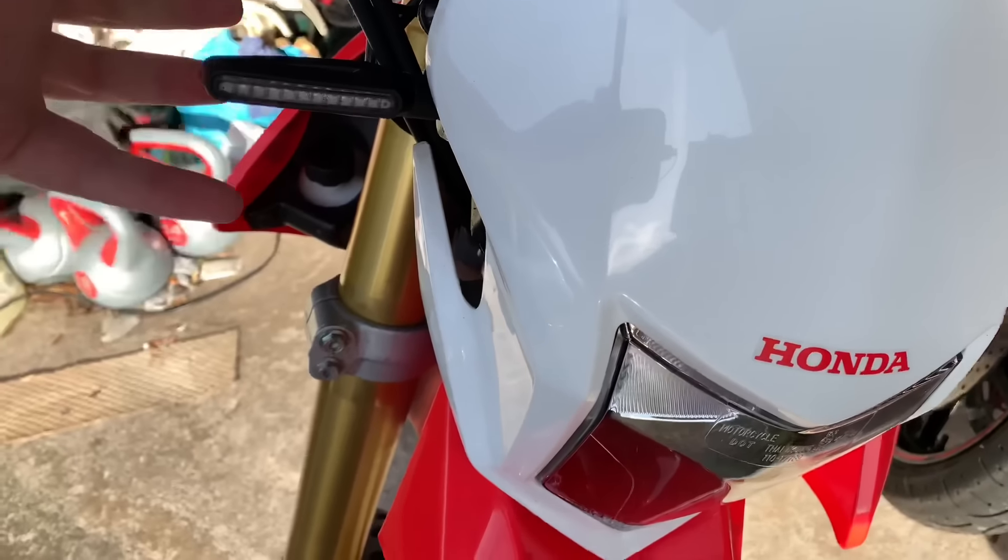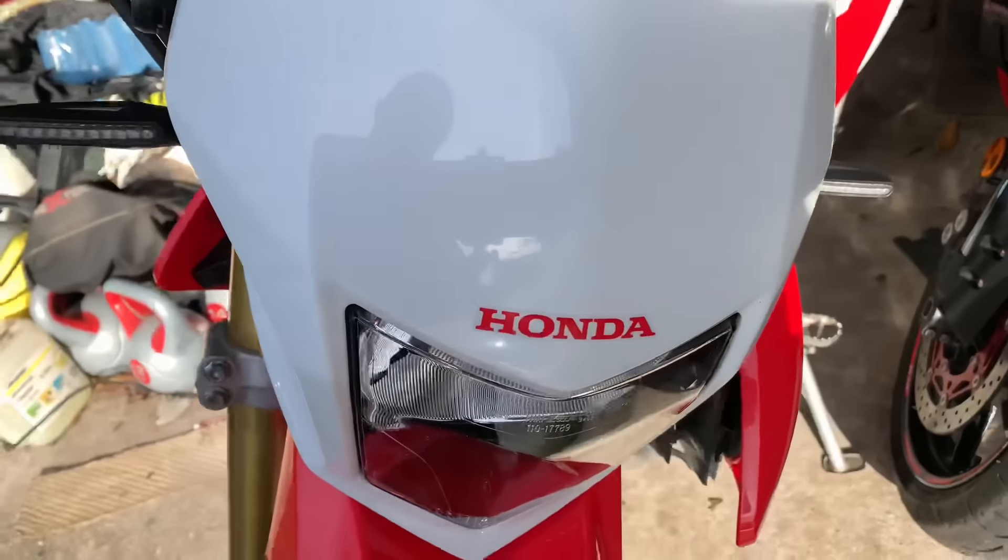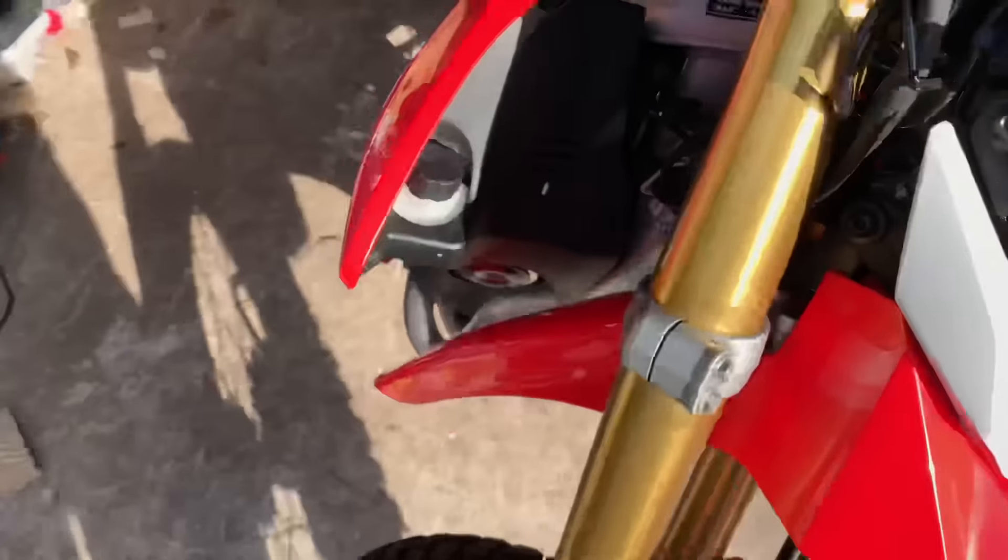Moving to the front, the indicators on this bike when you buy it are really chunky — like massive light bulbs. So I've put some LED ones on the front, and I've also done the same with the rear.